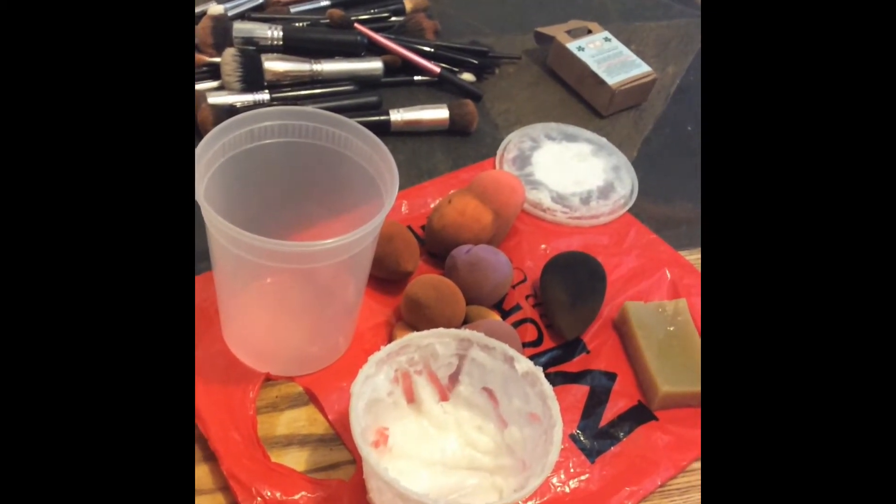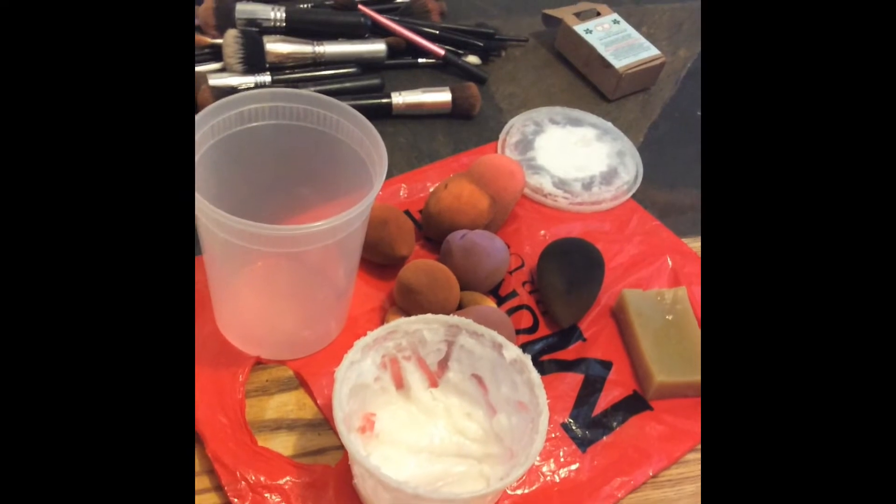Really quickly I want to show you guys how I clean my beauty blenders. If you follow me on Snapchat you already know — I'm taking care of the brushes and this is what I've done so far.